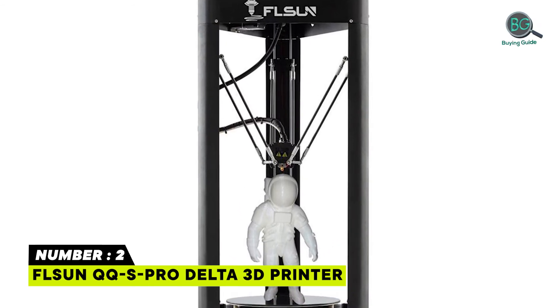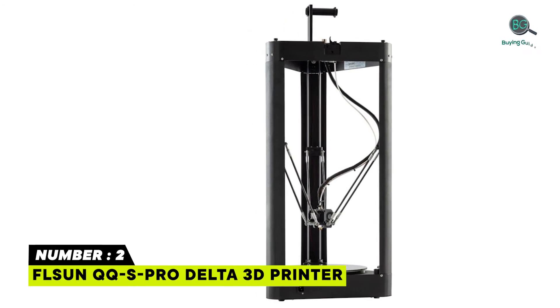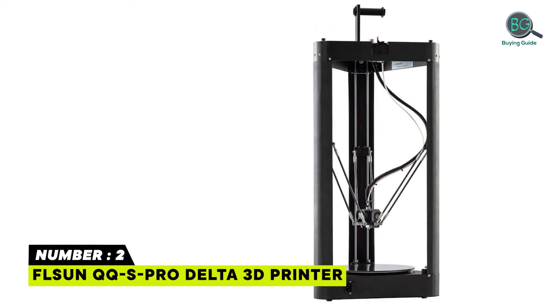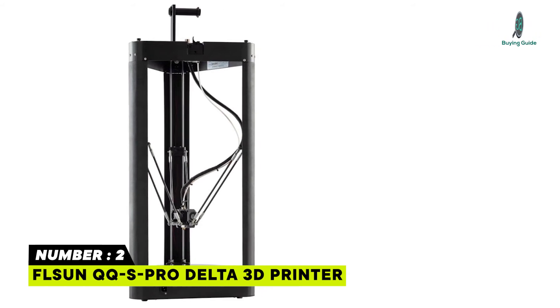Features a new auto leveling system. The FLSUN QQS Pro Delta 3D printers are very popular among users, maintaining Amazon's Choice status all year round. Useful for consumers and schools, easy to set up and use, doesn't require much maintenance, and has reasonably good print quality.